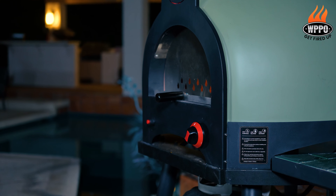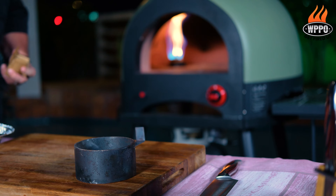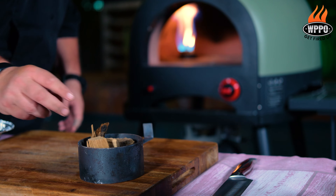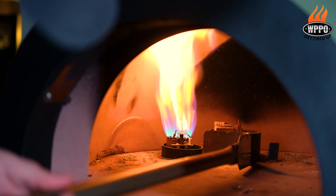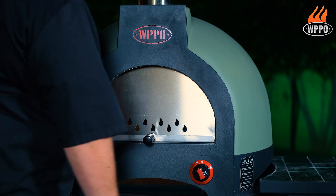Now we want to warm up the pizza oven for about 30 minutes. When it's warm, we're going to add a couple of wood chunks to the wood chunk holder. We're going to place that in the pizza oven next to the flame, and now we can lower the temperature to pilot.